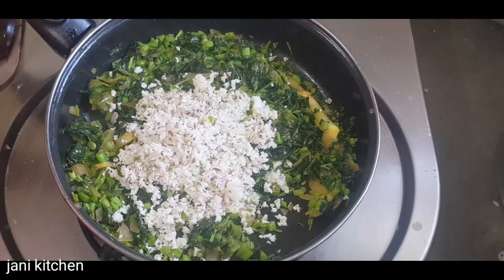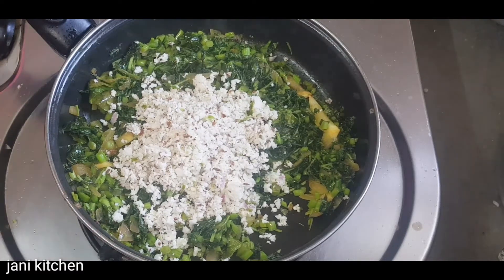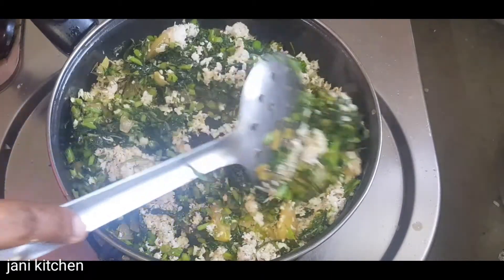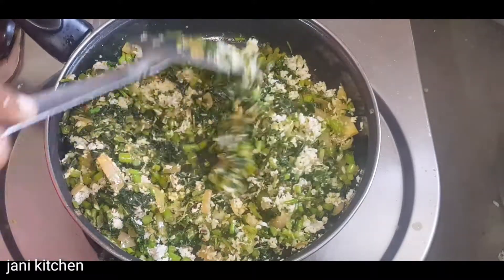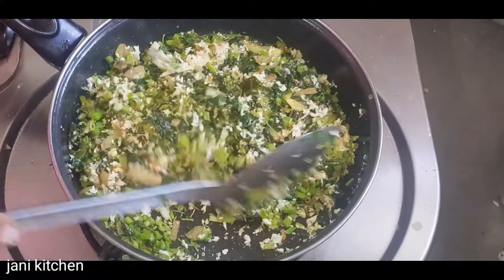We are going to use the thengas. If you want to use the thengas, you will need to taste the thengas. I am going to use the thengas.